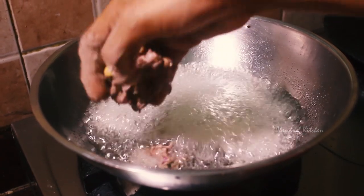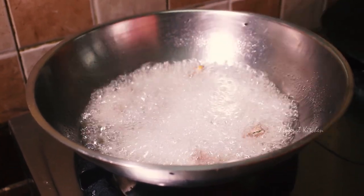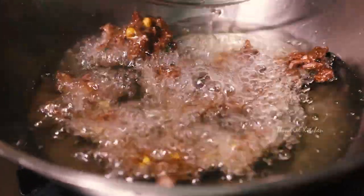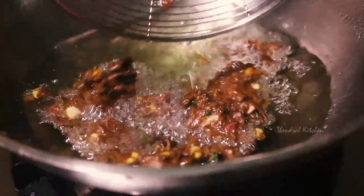Put it on medium flame. You can put it in medium flame, just a little bit. The bowl gets a little dark in the middle. It will be very soft and it tastes good in the middle of cooking.